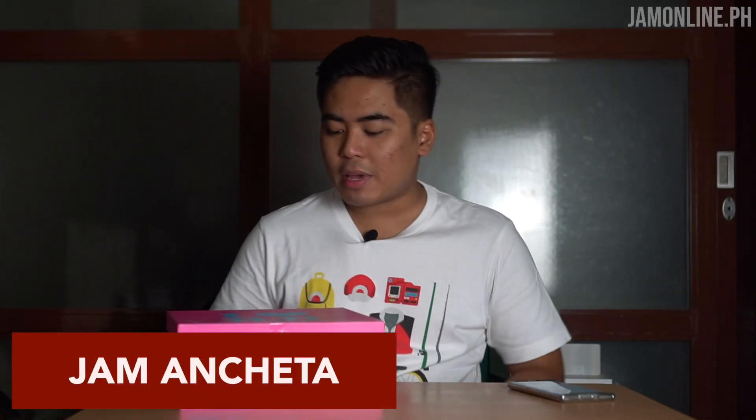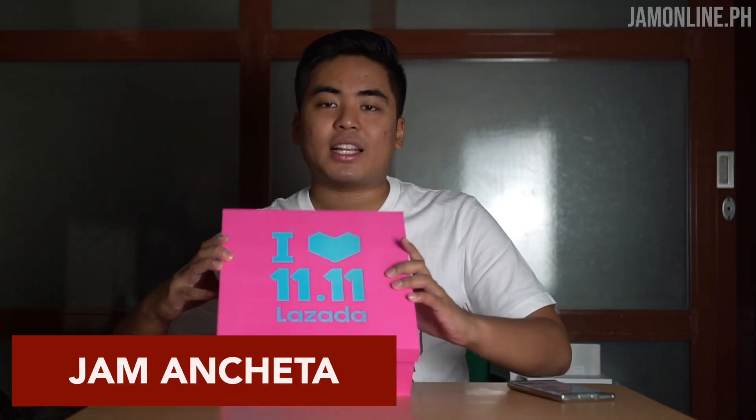Hey guys, this is Jam of JamOnline.ph and we bought some things at Lazada and we got here the box. We bought some items and we're getting ready for Lazada 11.11 where you can get 90% off on 11 million items. Lazada 11.11 is the one-day biggest sale on Lazada, and you could have free shipping nationwide. No problem at all when it comes to shipping — you're in the house, you buy it, then poof, it's at your door. Anyway, we got here the Lazada 11.11 box.